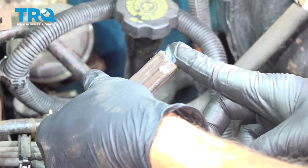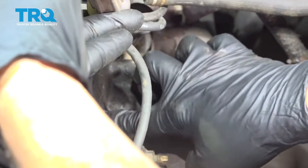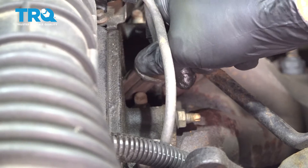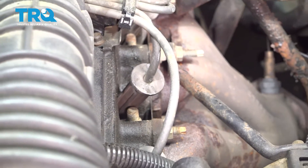I'm going to go ahead and put a little bit of dielectric grease on the inside of this boot here and a little bit on the end of the spark plug. Going to line that up and press it down and on. You should feel that click into place. Now, go ahead and repeat for the other three.